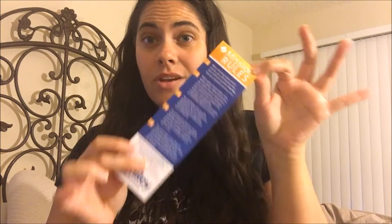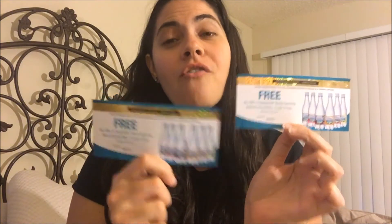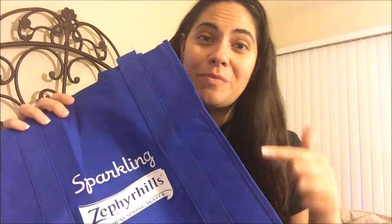Okay, this mission says mission rules — the rules you have to follow to complete every Smiley360 mission you get. This mission looks like it is Zephyr Hill water. This qualifies me for one Zephyr Hill brand sparkling natural spring water, 0.5 liter six-pack, a minimum value of $3.10. This is a manufacturer coupon. I have two, so I get two free packs — that's 12 waters for free, over a $6 value. And they also sent me this really awesome Zephyr Hill bag, which I will be taking to the store to carry my sparkling water in.